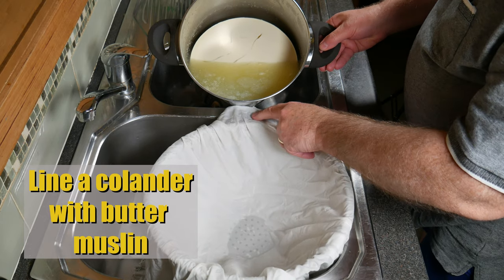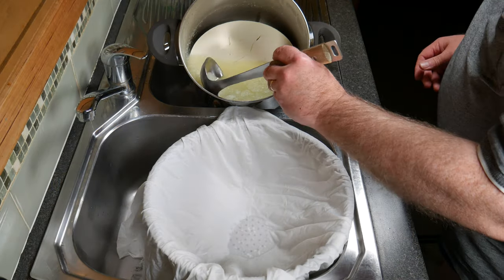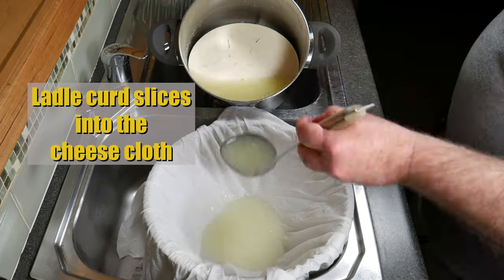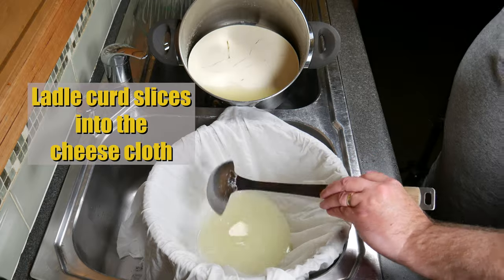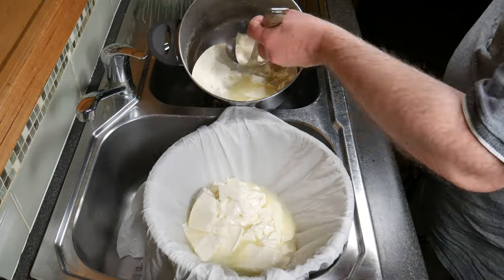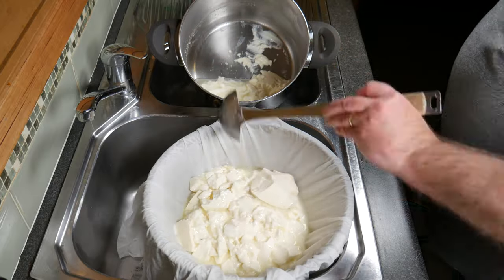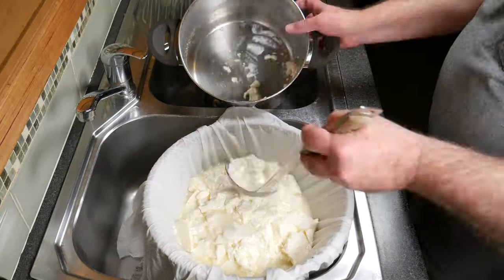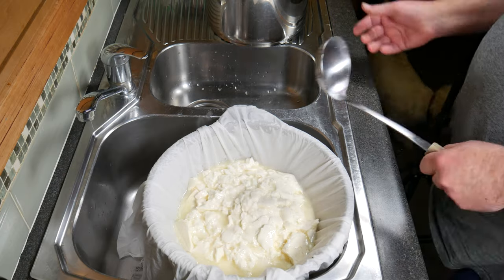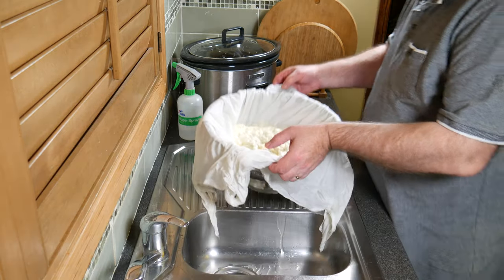Take it over to a butter muslin-lined colander — I'm using tight-weave cheesecloth — and set it up in your sink or draining area. I'm going to ladle the whey off first; this whey is very acidic so you will not be able to make ricotta out of it. Now ladle all the curd slices into the cheesecloth using a ladle. It's fairly solid stuff so it doesn't fracture.